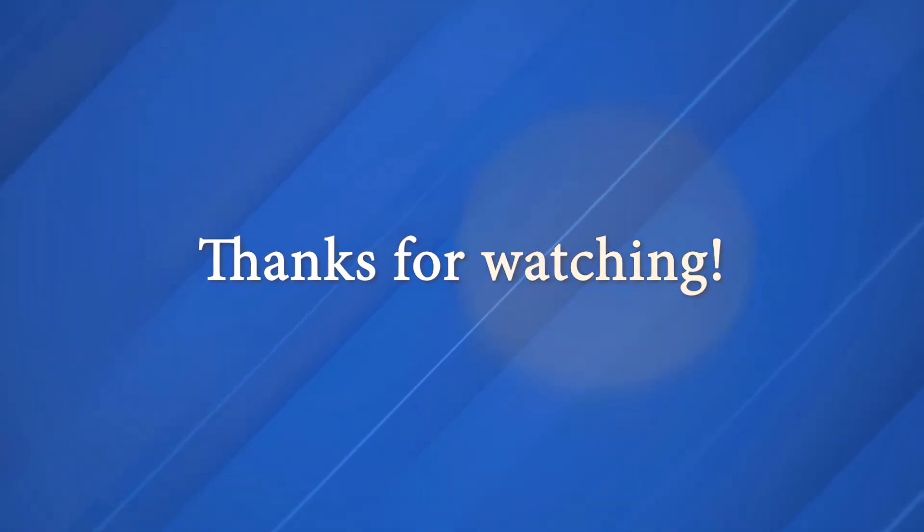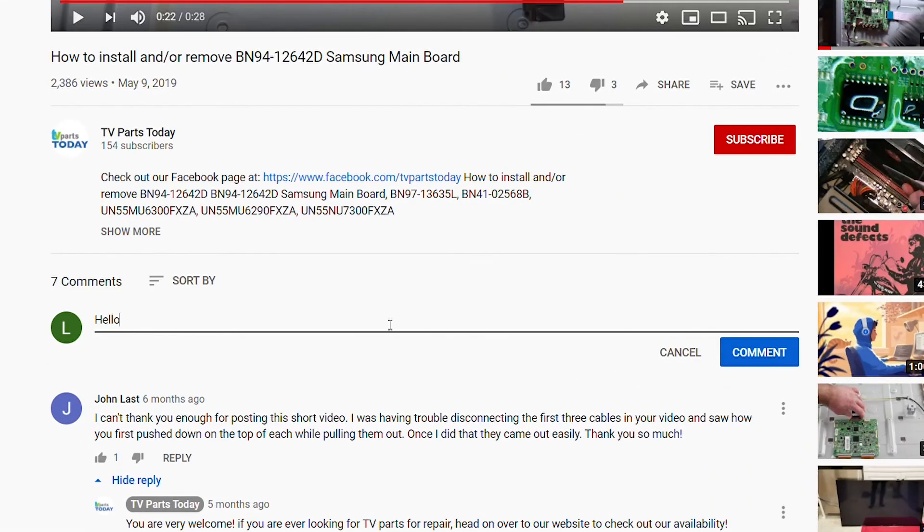Hopefully following these steps restored HDMI functionality to your TV. I'm going to have a link down below to a subreddit if you want to ask any questions. Don't forget to like the video, subscribe to the YouTube channel, and leave us a comment down below. Thank you for watching another TV Parts Today repair video — if you have a question regarding your TV repair, post a comment and we will try to help.